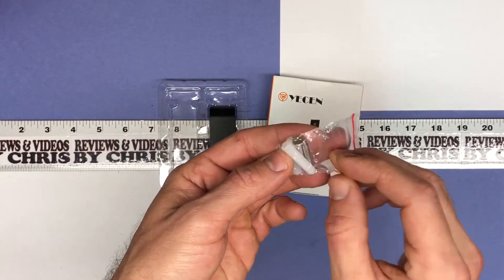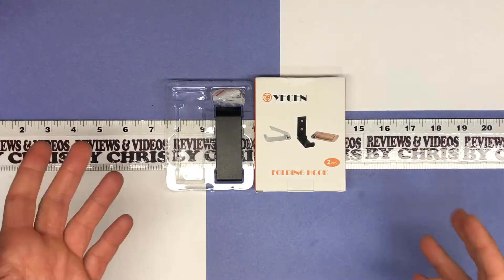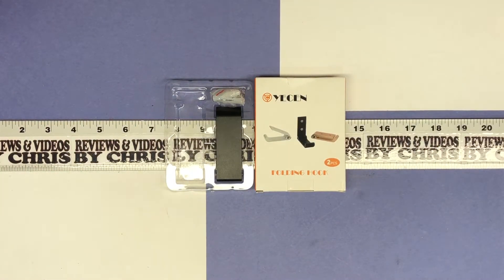It comes with the mounting screws you need and some anchors if you need those too, so it's very easy to install. Whether you're looking to hang something up or mount it for a firearm, you can do that. Easy to find on Amazon — search for 'folding hook'; this one is listed as 'gun rack wall mount folding hook.'